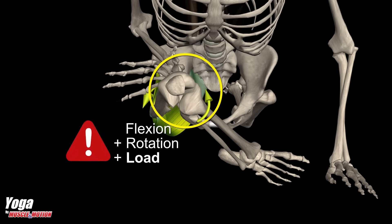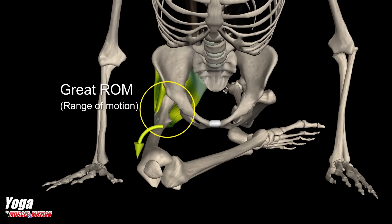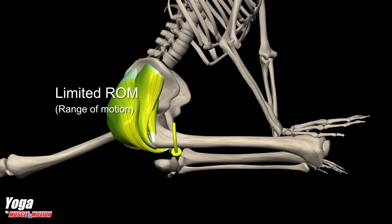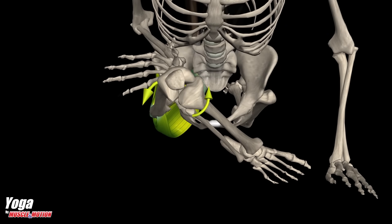The three dangerous components are: A. Flexion, B. Rotation, C. Load. This combination is exactly the danger of the pigeon pose if it is performed incorrectly. The practitioner should feel the stretch only in the hip joint. If the stretch moves to the knee, you should exit the pose immediately but carefully.